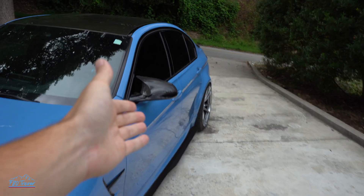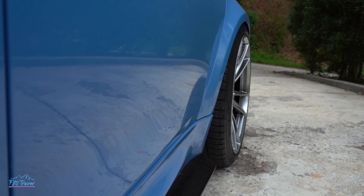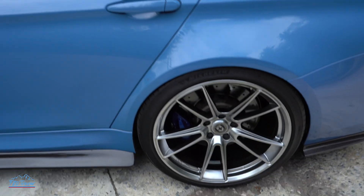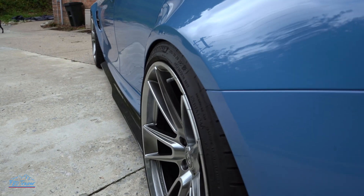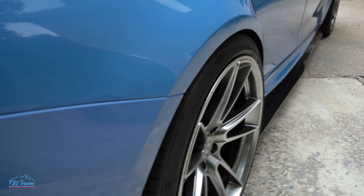I feel like I finally dialed in my rear fitment. I put a 10 millimeter spacer back there and it looks perfect — in my opinion, that is. You guys let me know what you think.